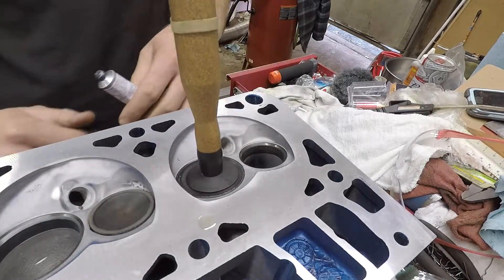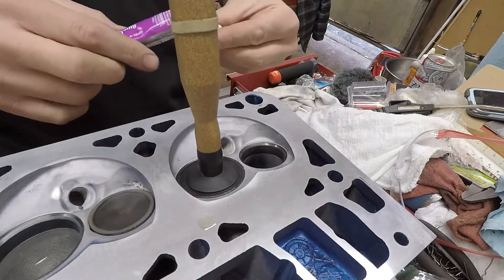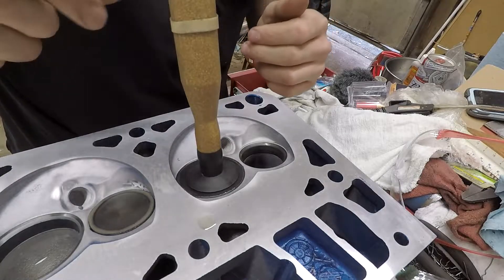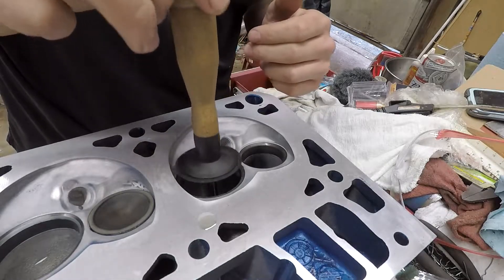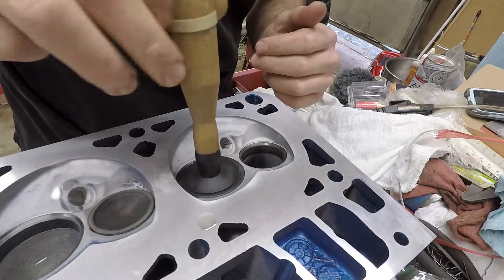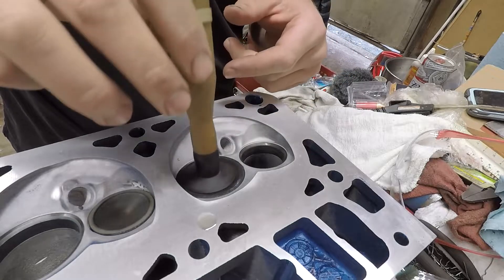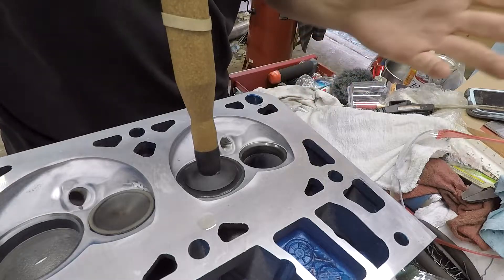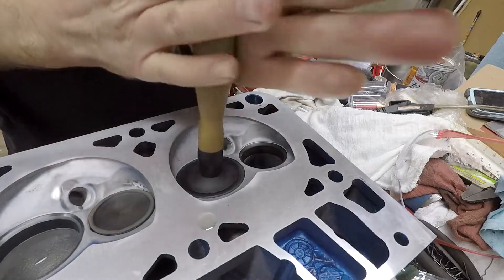Alright, now I got a little compound on there. Now you want to be careful — you don't want to hear any scratching in your guide, and if you do, you're gonna have to clean out your guide. Just gotta be a little bit careful. For the first couple I wrapped a little paper towel around the stem just so it picks up any grit, and it's got coverage all the way around. Then just give it a little lapping.